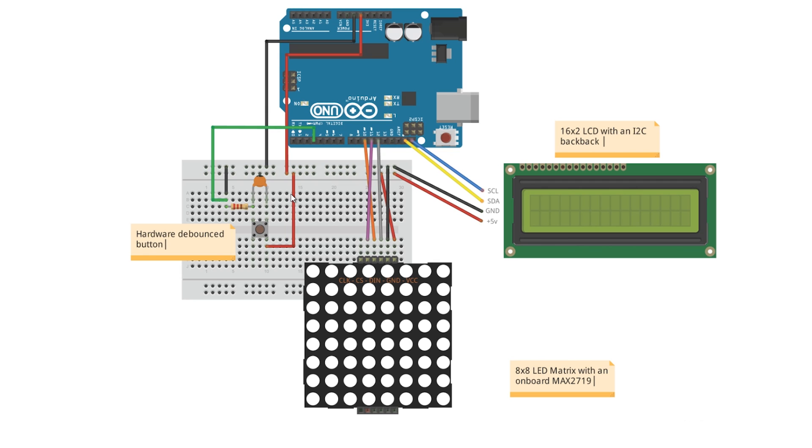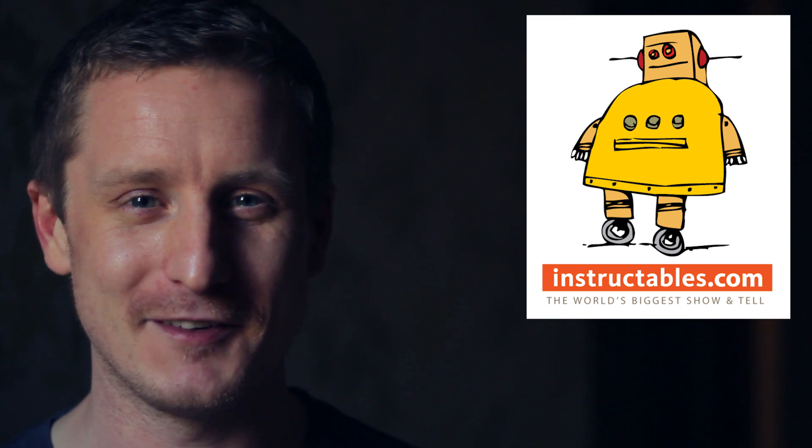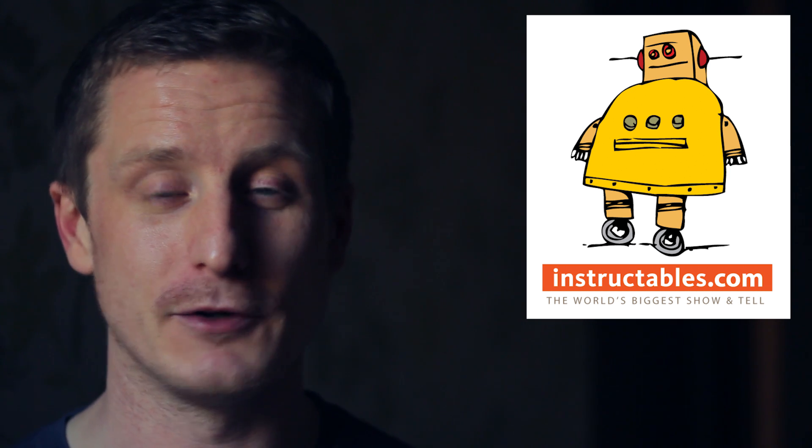That's all there is to the project — it's quite simple. I've put the Pi bot on Instructables; check the description for the link. If you'd like to vote for me that would be brilliant, though I'm not too worried about it. One of the prizes is a laser-engraved rolling pin which sounds pretty cool, plus some Raspberry Pi stuff. Thanks for watching — if you've got ideas for Pi Day projects or have seen cool ones, leave them in the comments!